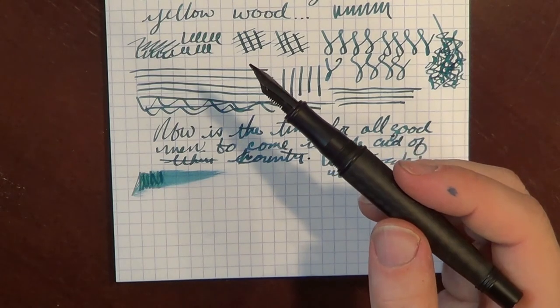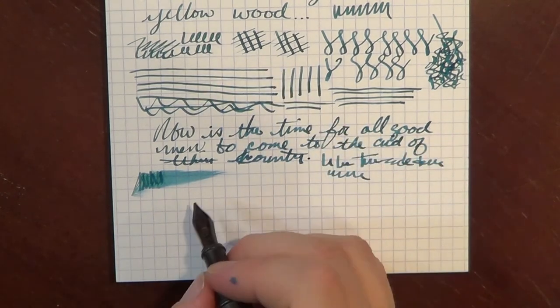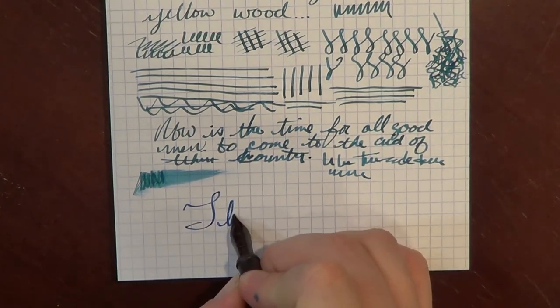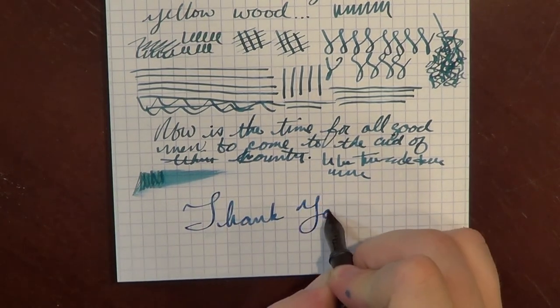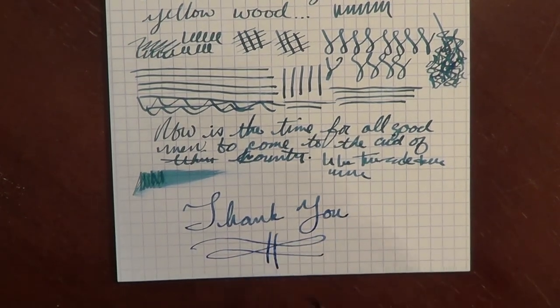I suspect this will probably become one of my everyday regular carries. So, thank you for joining me on another episode of The Pen Habit. We will be back soon with another pen to talk about. Thanks a lot. Bye.